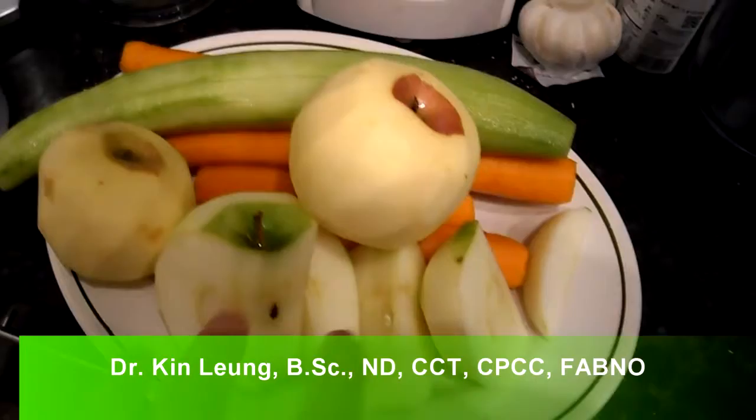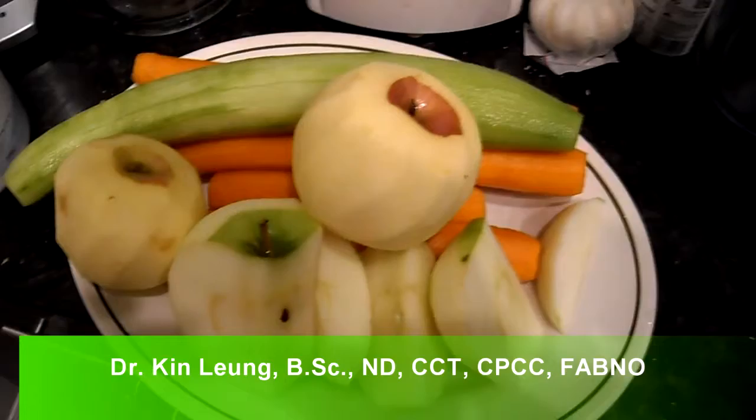All right, so today I'm doing a juicing recipe. We've got some Fuji apples here, a green Granny Smith apple, carrots, and a cucumber. I'm going to juice it up and I'll show you the yield and do a taste test for you. So stay tuned.